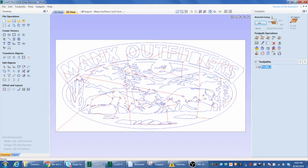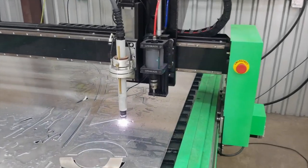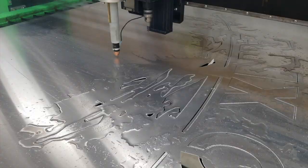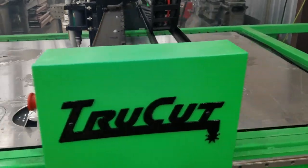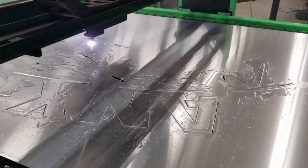This is Vectric Cut 2D — CAD and CAM software. I use a few different packages, and that's one of the ones I've used and have kind of leaned toward now, but still use other stuff as well.